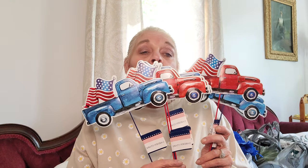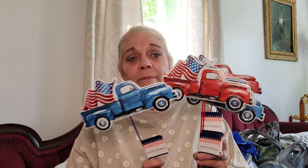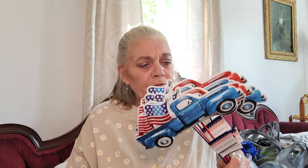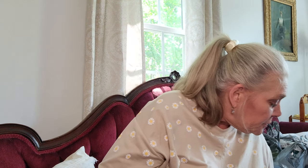I did find these yard stakes. I said I had finished up my 4th of July decor, but I found the yard stakes with the little red truck and the blue truck with the flags in the back of them. So I picked up six of these. I love, love, love these. And what I'm going to do is next year take them off and put them on my wreaths — I showed you in my last video the wreaths that I made for the 4th of July.